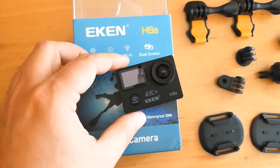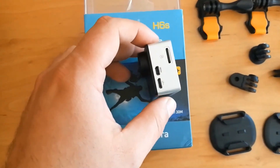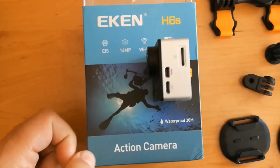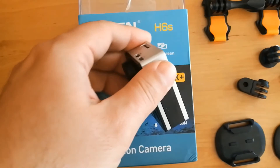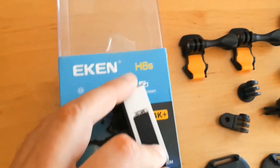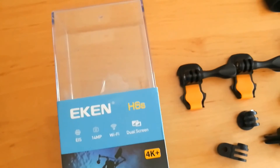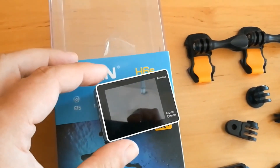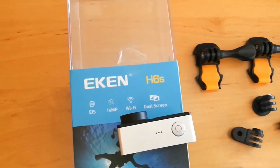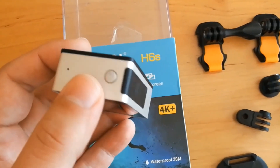On the front side of the camera there are a power/mode button and a small screen. On the left side there are HDMI and USB connectors and a memory card slot. On the bottom side there is the battery. On the back side there is the main screen. On the top there are the shot button and speaker. On the right side there is a Wi-Fi button and a microphone.